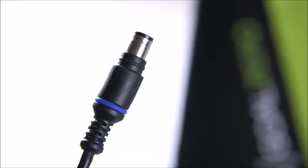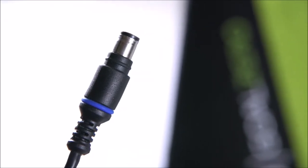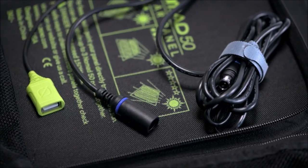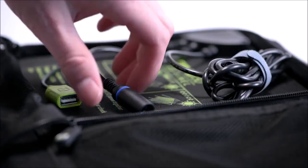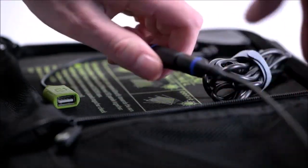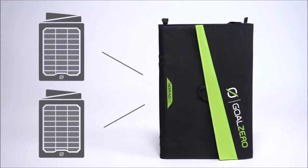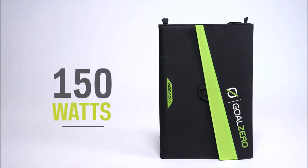The Nomad 50 and 100 feature built-in 8mm charging cables for Goal Zero Yeti power stations and power banks. The Nomad 50 also has built-in 8mm chaining capabilities, allowing you to chain up to three Nomad 50 panels for a total of 150 watts.